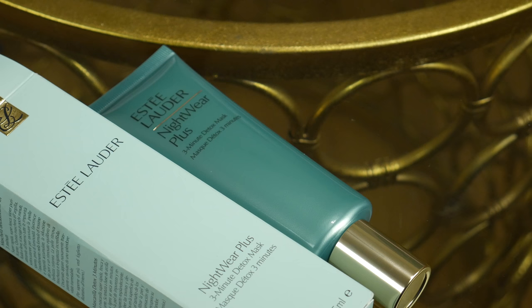Next up from Estee Lauder, we have their Nightwear Plus 3-Minute Detox Mask. You really only leave this on for three minutes — smooth over clean skin in a thin layer, after three minutes lightly massage with warm water and rinse thoroughly, avoid eye area. It's a super fast, super fresh, super purifying liquid light clay mask that dries in minutes, drawing out built-up impurities, absorbing accumulated toxins and debris so pores look refreshed and skin is reset to a beautiful balance. I'd probably use this all over my T-zone and cheek area because that's where I have my larger pores. It has a light, fresh ocean breeze scent — I really like that. I'm going to be trying all of this out in a skincare video, so keep your eyes open for that.